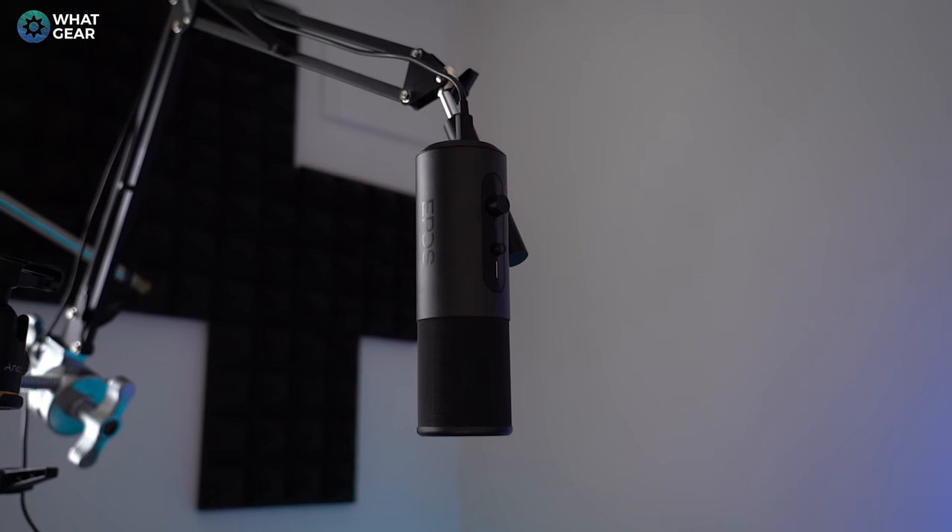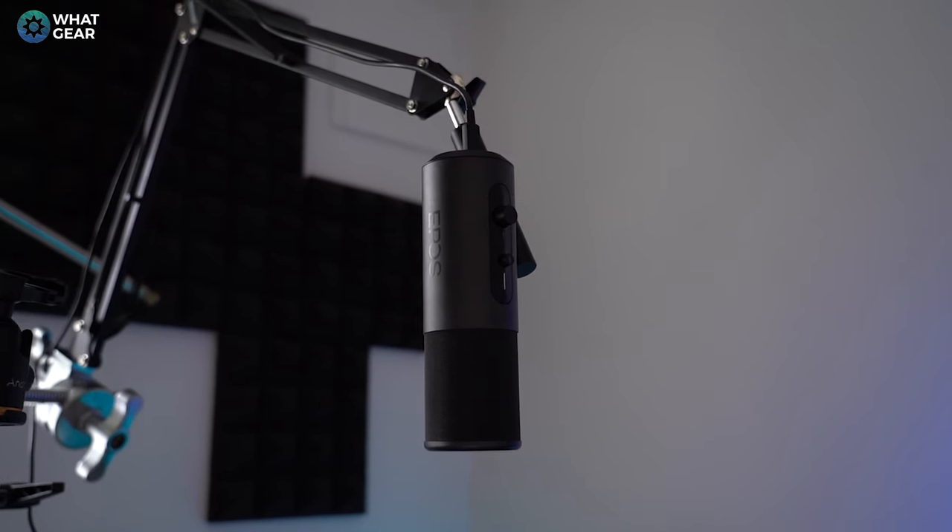Hopefully the vibrations won't travel up through the stand and pick up on the mic. We will be testing this out in the mic test segment. You can also remove the screw from the base of the stand and connect it to a mic arm, which is advisable if you're going to be doing game streaming because if you've got clicky keys it might pick those up — something else we'll test in the mic test segment.